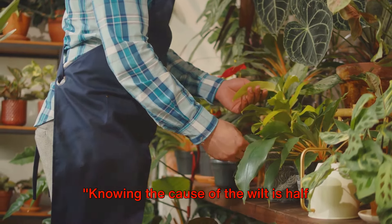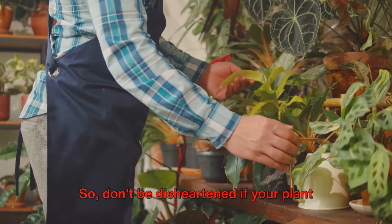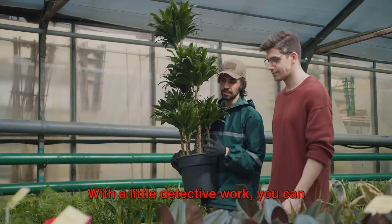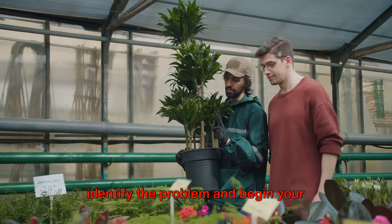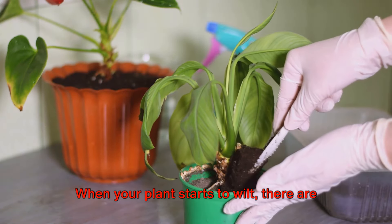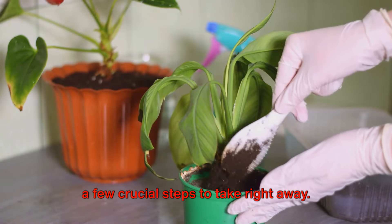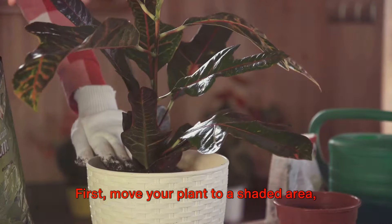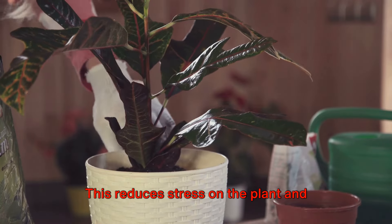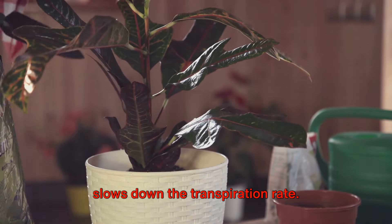Knowing the cause of the wilt is half the battle won. So don't be disheartened if your plant is looking a little under the weather. With a little detective work, you can identify the problem and begin your plant's road to recovery. Now, let's take immediate action. When your plant starts to wilt, there are a few crucial steps to take right away. First, move your plant to a shaded area, away from direct sunlight. This reduces stress on the plant and slows down the transpiration rate.